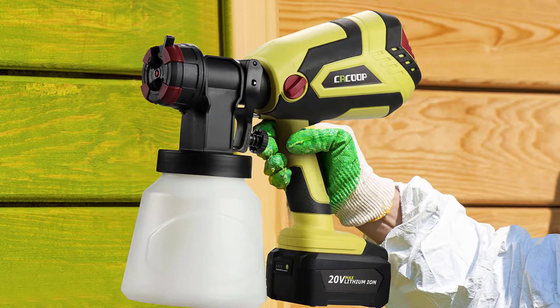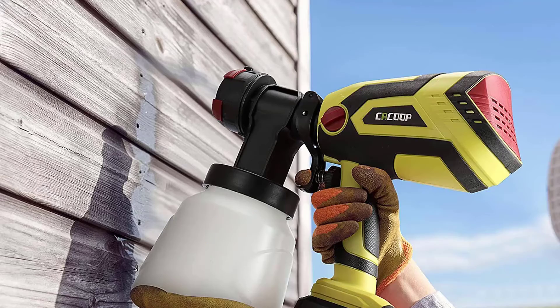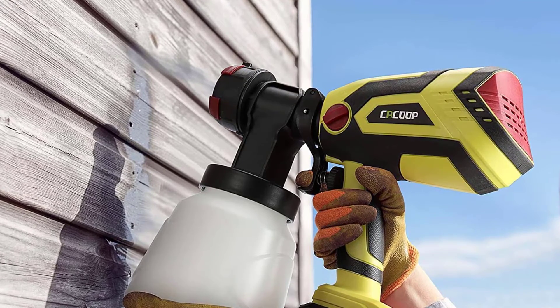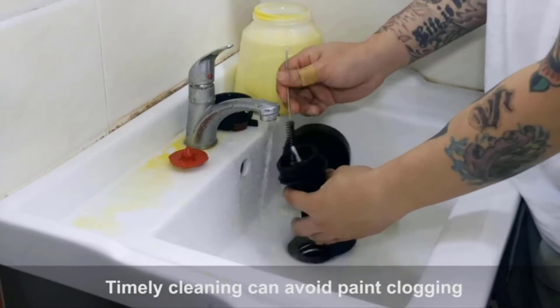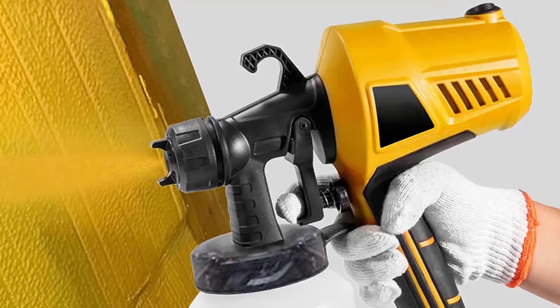Rotating the head of the battery-powered paint sprayer gives you three spray patterns: vertical, horizontal, and small circles. Use the vertical or horizontal pattern when you need to sweep horizontally or vertically across an object, and the circular pattern when you need to refurbish small furniture or DIY projects.